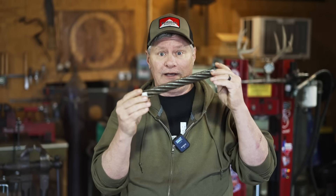Welcome back everyone. Today I'm going to show you the easiest way to forge weld cable. We're going to make a cable Damascus billet and I'm going to show you how to do it with little effort.